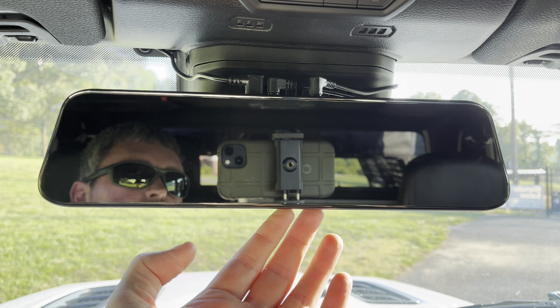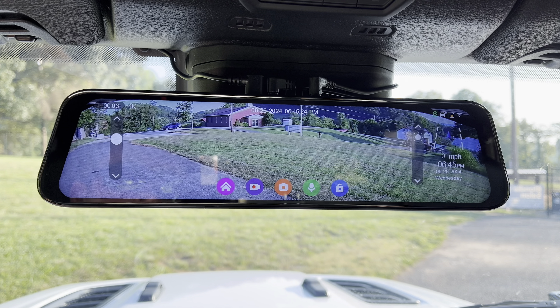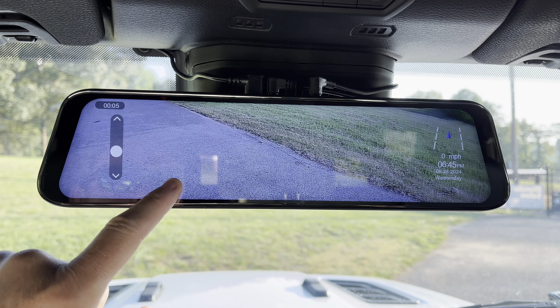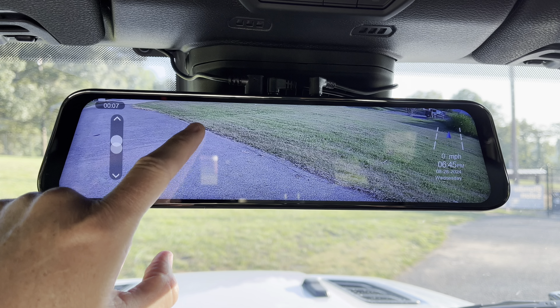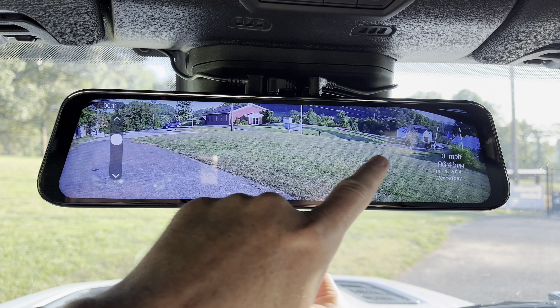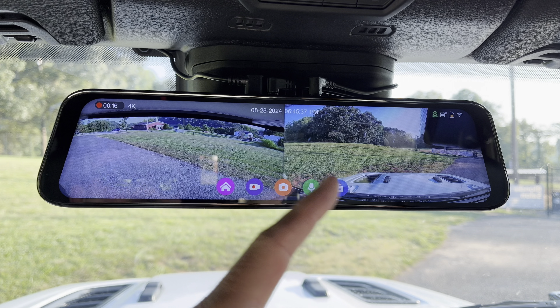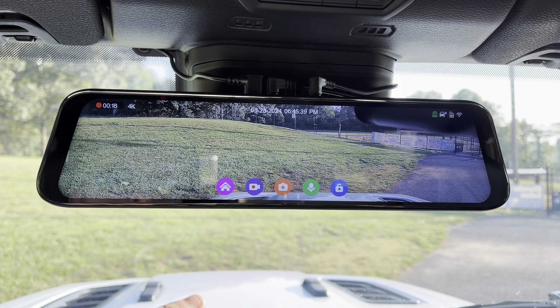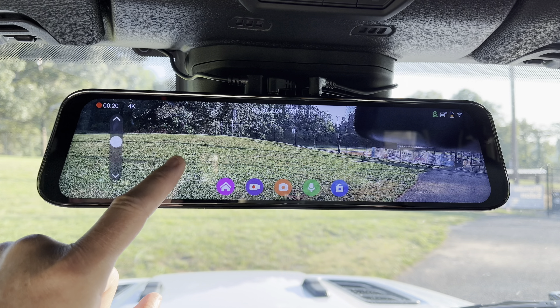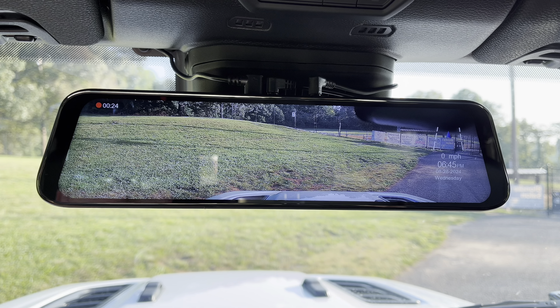You can use this as a regular rear view mirror. You can also use this as your front and rear cameras. You can fully adjust the cameras up and down, swap to show both cameras at the same time, and switch the cameras. Here's the front camera — the front camera is in 4K resolution and the rear camera is in 1080p.